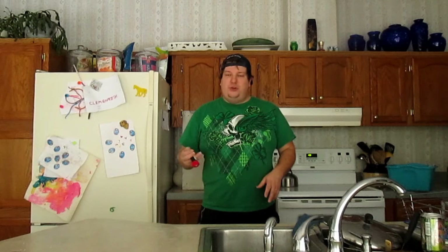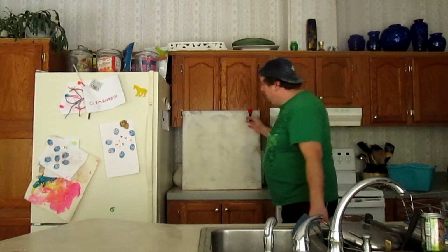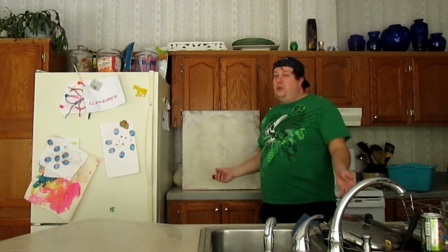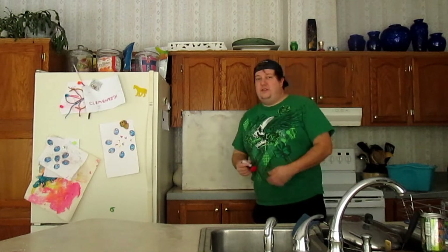First thing you're going to need is one of these LED flashlights that are black lights — order it on the internet. This literally cost me a dollar. You order it straight from the factory and it takes a couple weeks to show up. Then you need a reasonably rigid surface that you can paint on and some glow-in-the-dark paint. That's the basics, with some advanced stuff in a second.